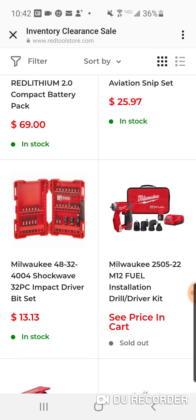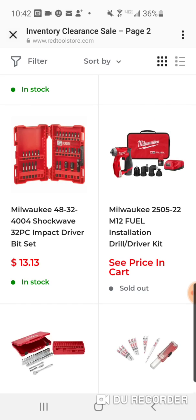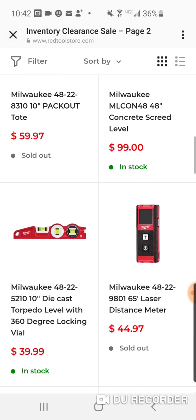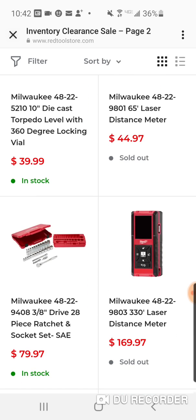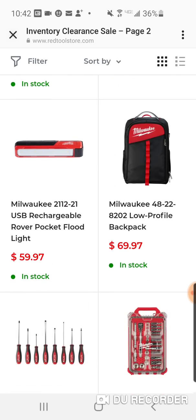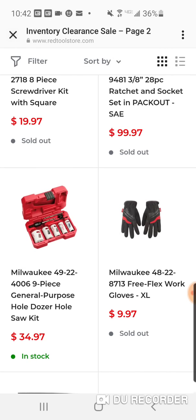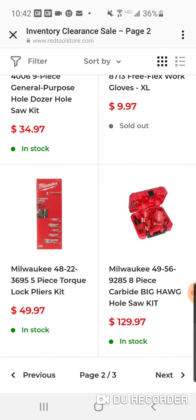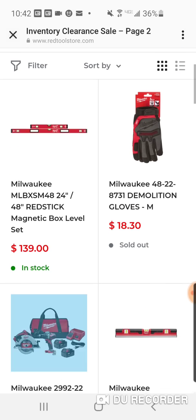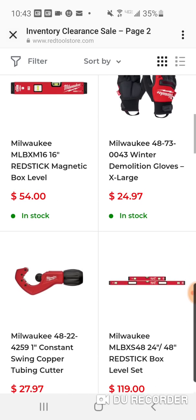Here's a 32-piece Shockwave for $13 — sold out. These are all sold out. $79 — the Milwaukee laser, sold out. $79 for the three-eighths. Here's the low-profile. 8-piece screwdrivers — sold out. The FreeFlex gloves are sold out. Demolition gloves jacked up a little bit. Red Stick combo. Winter demolition — not bad, $24.